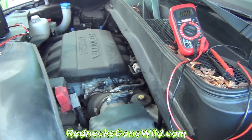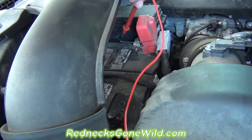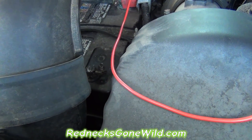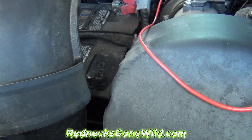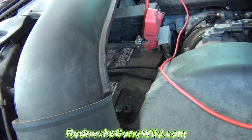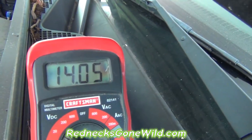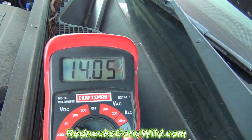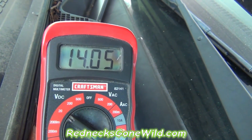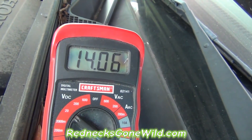With this vehicle running, I'm going to test the voltage again. Go ahead and hook up my positive, touch my positive in there — it's going to be hard to do with one hand and a camera — and I'll go over here and touch my negative. And I see that I'm getting 14 volts with a nearly dead battery. What that tells me is my alternator is good, but this battery is weak.